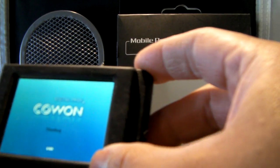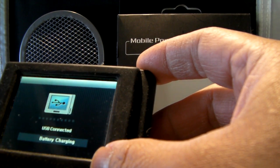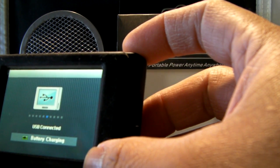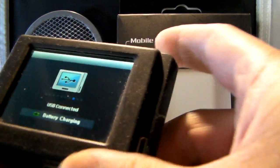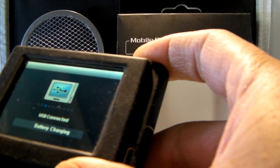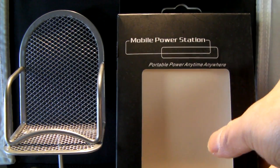I can also recharge any device that uses that type of connection. This is my MP3 player that uses the same mini USB connector, and you can see it says 'USB connected' and it's charging — again, that's directly from this device itself recharging my MP3 player.